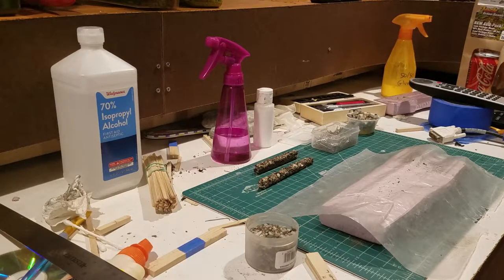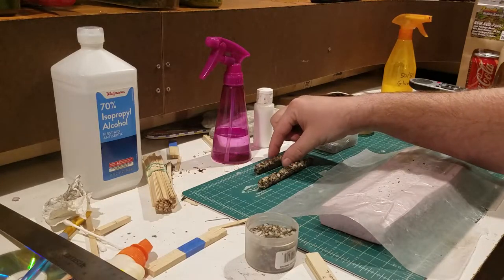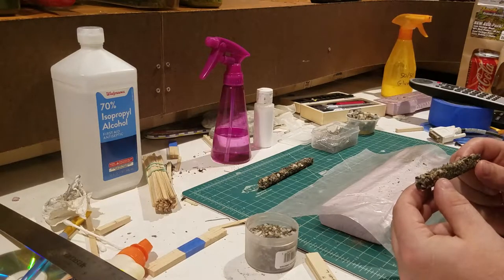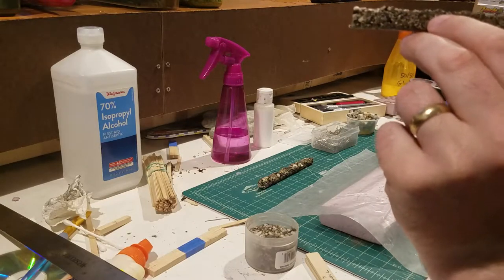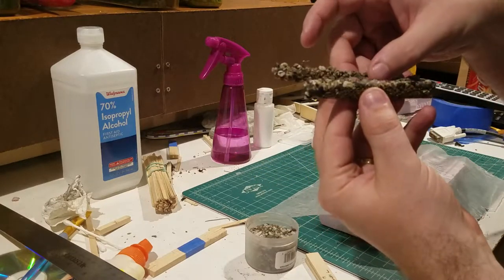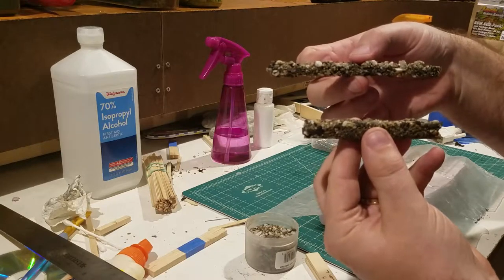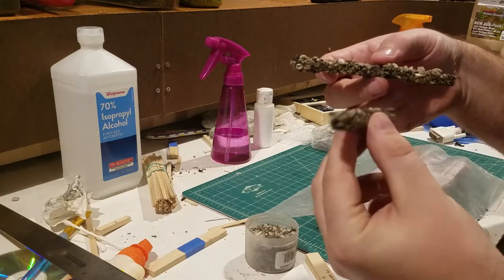Hi everybody, I wanted to share how I make my O scale realistic stone walls that you find commonly here in New England. I actually made a couple of test samples so you guys can see how they come out in different sizes and different heights, just to get a variance of how they actually look, because they're not perfect — some of these walls are over 300 years old.